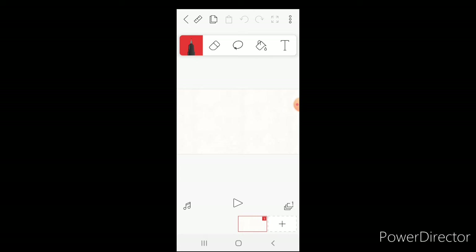I'm in an app called FlipaClip. I created a new project called 'Stick Man'. I chose five frames per second and 180p for the canvas size. First I'm going to draw the ground and then a stick man.